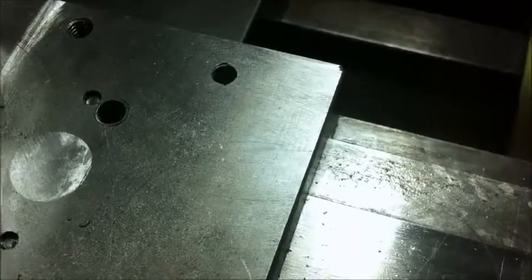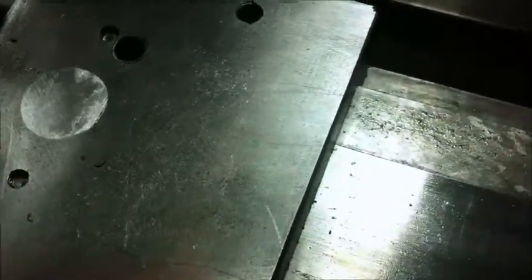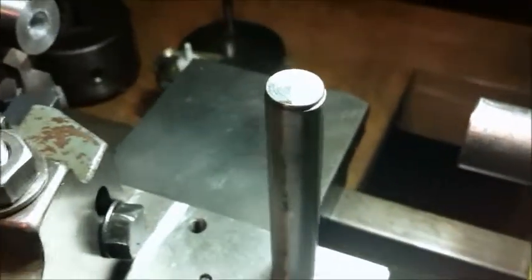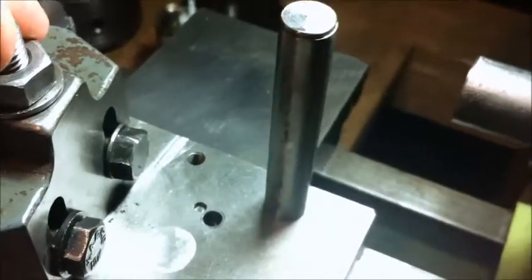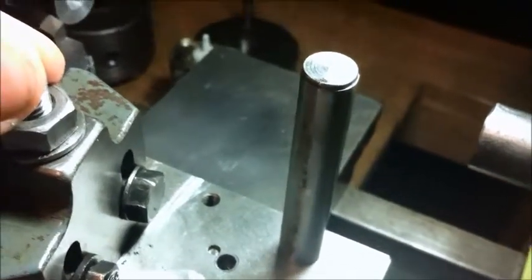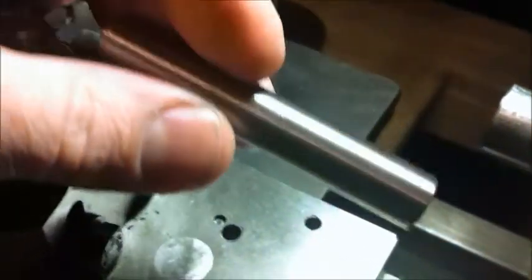Guys, quick video tonight just to show you what I've made. This pin here - I think it came with the original lathe. I'm not sure if it's exactly how it should be; I've only seen a sketch of one. But this is the tailstock ejector.